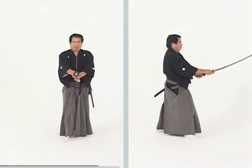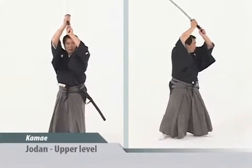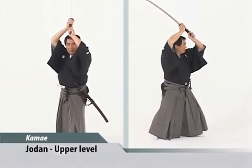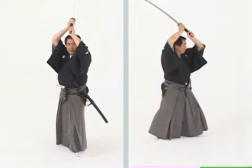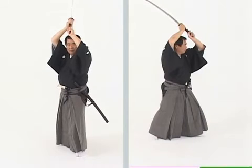The next kamae is jodan no kamae. In jodan no kamae, the right hand is directly above the forehead, and the kisaki is back at a 45-degree angle. The energy of the body is moving upward into the tip from the feet through the hips.